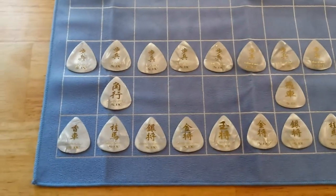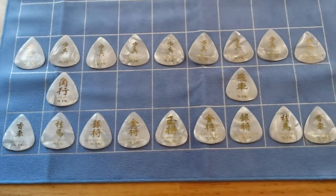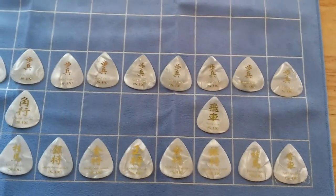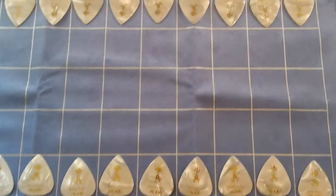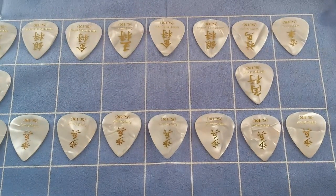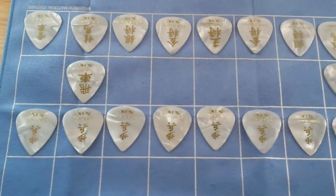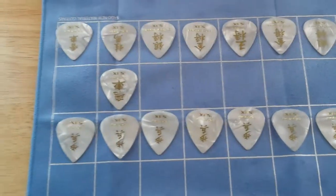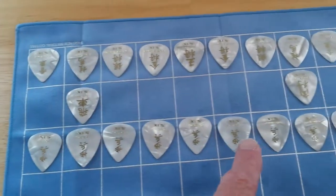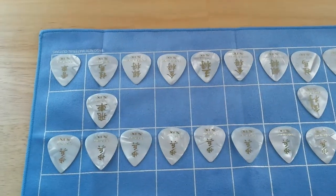Here we have a Shuji game board that uses guitar picks — little wooden pieces as traditionally used. It has all the cool symbols on these pieces: 42 picks on the board plus two additional picks. They all have the same symbols in this row here, but then they change and get different in the top row.